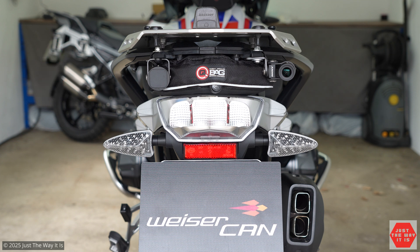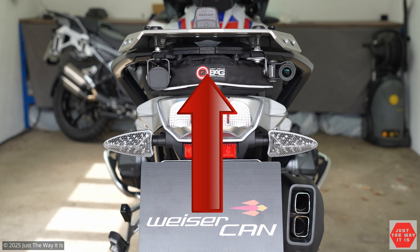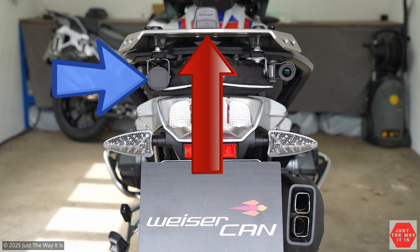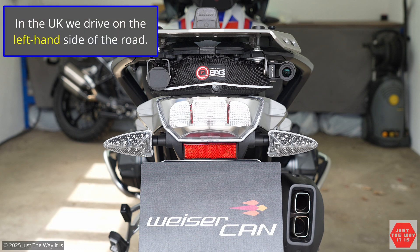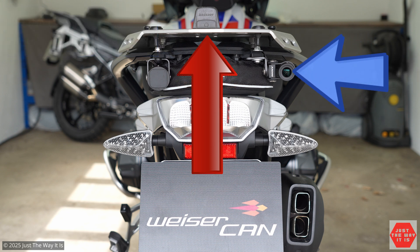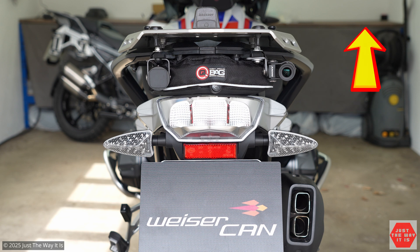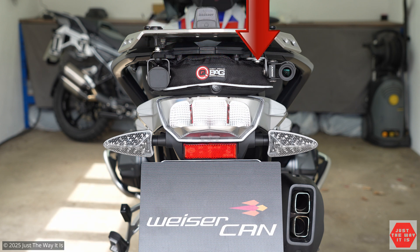I've chosen to position the radar unit slightly to the left because mounting it centrally isn't easy — I use a bag with a puncture repair kit under the rack, and I've got a camera mounted on the right. So if you're driving on the right-hand side of the road, the radar unit either needs to be mounted centrally or to the left. Conversely, if driving on the left-hand side of the road, mount the radar centrally or to the right, so it faces toward the passing traffic that overtakes you.